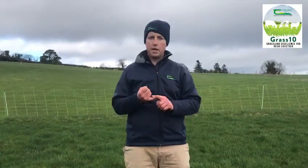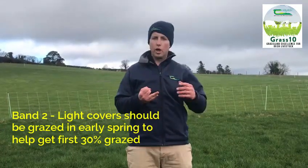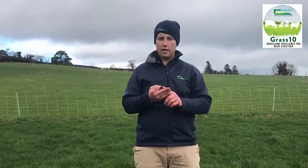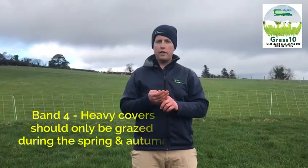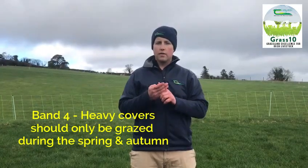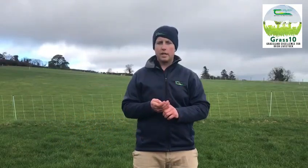Band one is the recovery stage — these are the lowest covers on the farm. Band two comes after the recovery stage; there's been some growth already but it's not ready for grazing. Band three are paddocks that are nearly ready or ready for grazing. Band four is when paddocks have gone too heavy for grazing, and in summertime these should be taken out for high quality silage bales to keep animals grazing the correct grass for high animal performance.